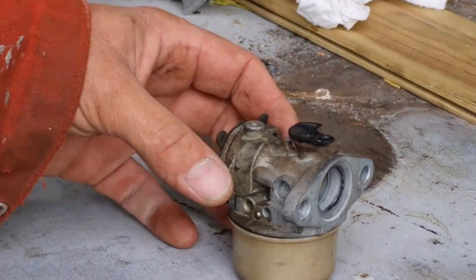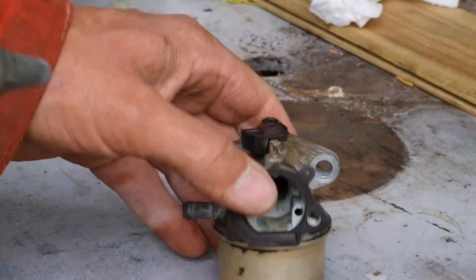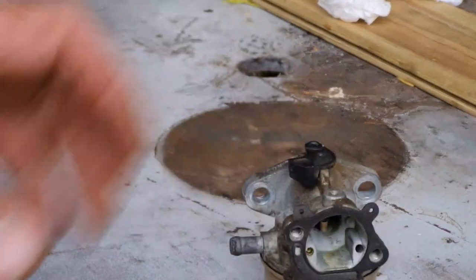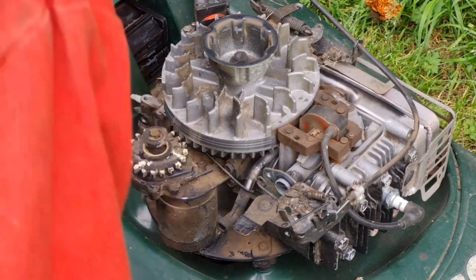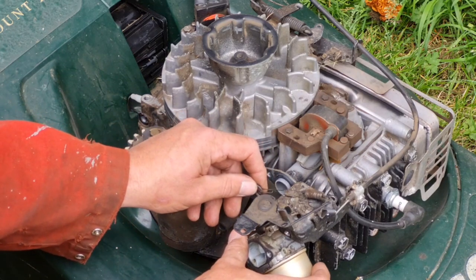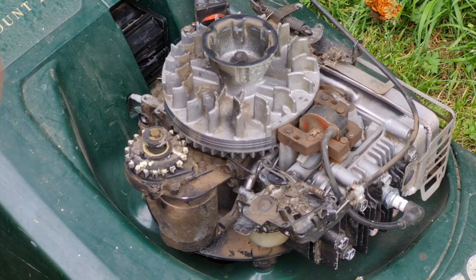There is also a hole in that nut in the bottom and a little hole in the side — we need to just blow them out. Once you've had these carb bits check and double check there's nothing left on your bench that you haven't put back in, but they're pretty simple. Don't be frightened of carburettors guys — they are really not that scary. Right, let's get back over to the mower and get this back on.